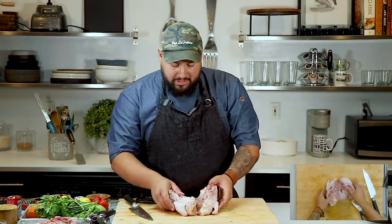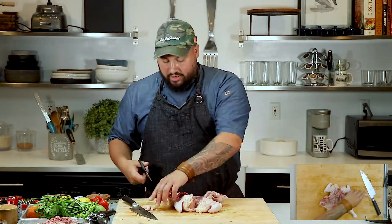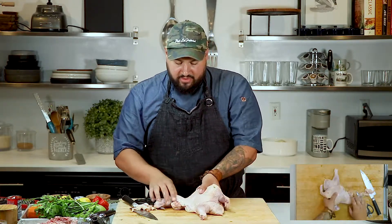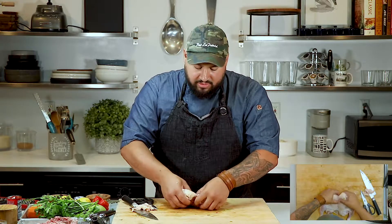I've seen people spatchcock and remove the breastplate, but we don't really have to do that. The reason I don't like to do it too much is because that breastplate prevents the chicken from overcooking — just like with dark meat, how much longer it takes to cook thighs. That's because of the dark meat and because there's always a bone in there — the bone prevents overcooking. So I'm going to leave this bone in here. Flip this over — you hear that crack? You're just breaking the breastplate. That's all it is. That's pretty much spatchcocking. Super easy.